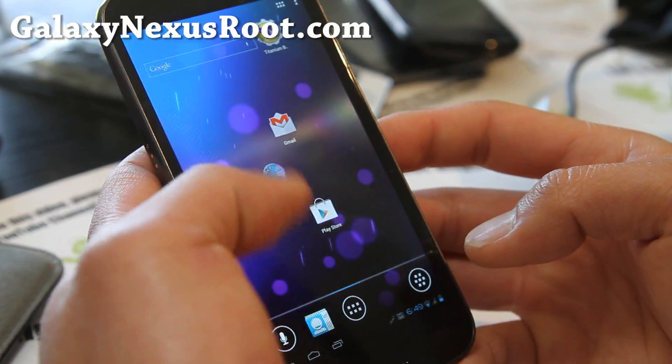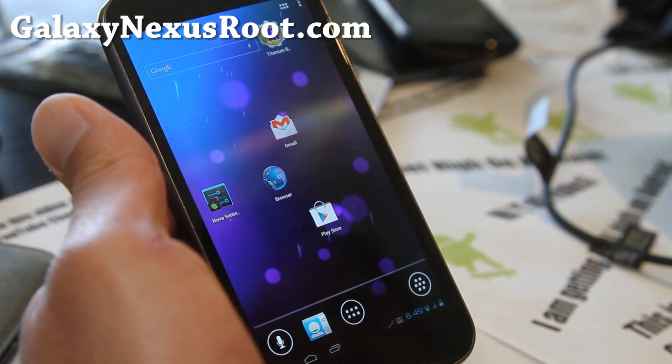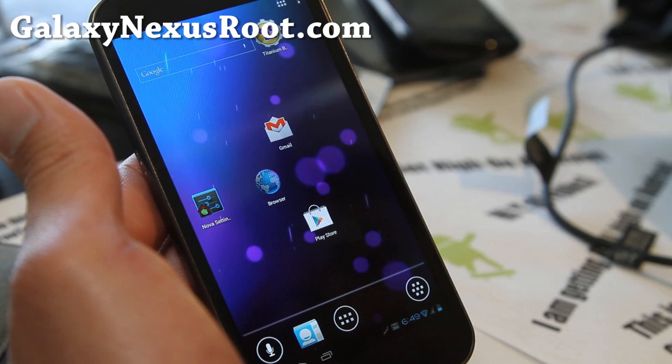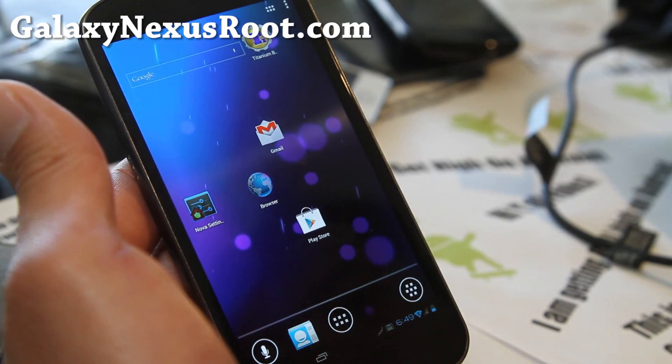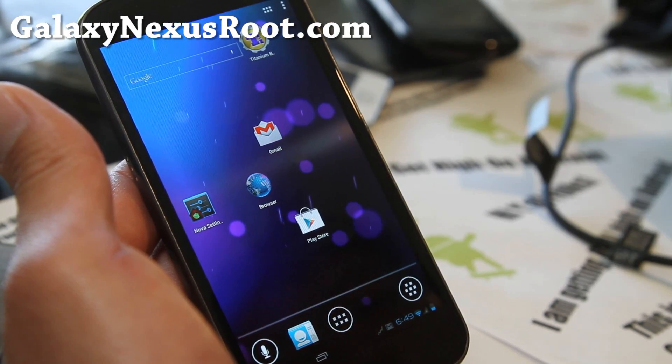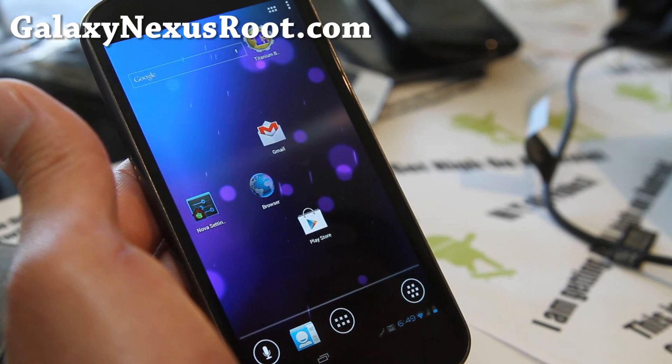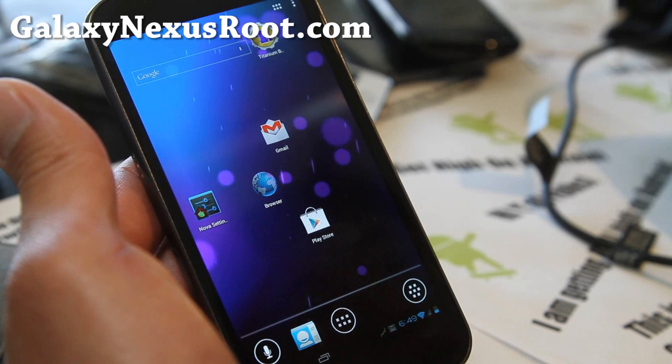I'll have an updated review when everything's working, and I think it'll be a very solid ROM. If you have a Galaxy Nexus, don't flash this on Verizon or Sprint — this is only for GSM versions: international, European, Asian, and unlocked USA versions.